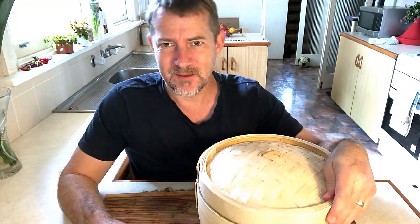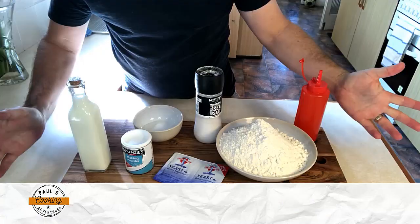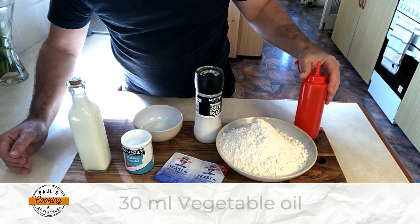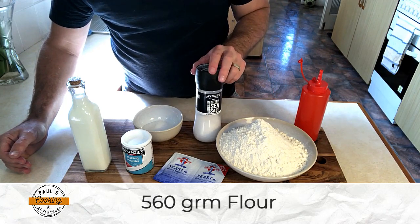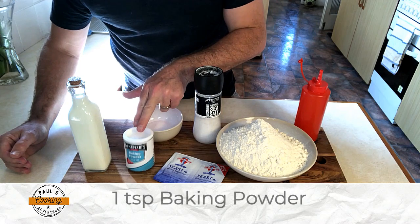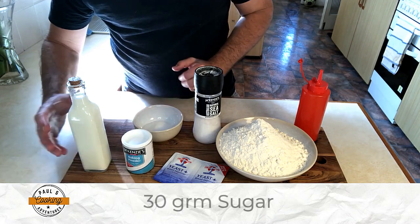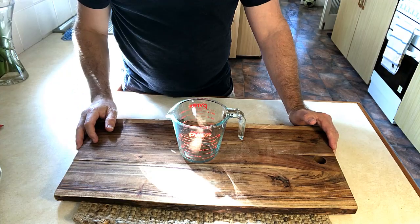Hi and welcome to Paul's Cooking Adventures. Today we'll be making some Thai chicken steamed buns. Let's run through the ingredients: we'll need some vegetable oil, bakers flour, salt, yeast, baking powder, sugar, and some milk.